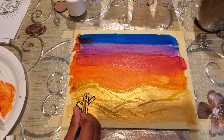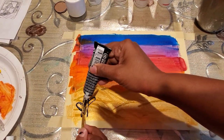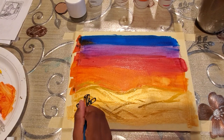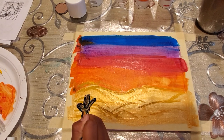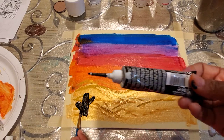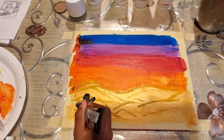Now she is going to fill in the cactus with black. On top of the golden you need some more color, so we'll squeeze some paint onto it. Next, to give it a thorny look, she is again using the tip to make dots on it so that it has a prickly, thorny look.